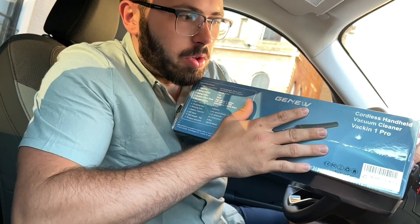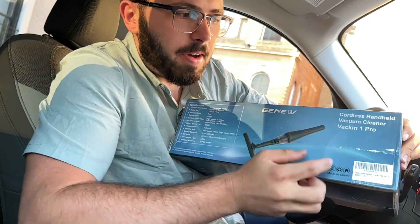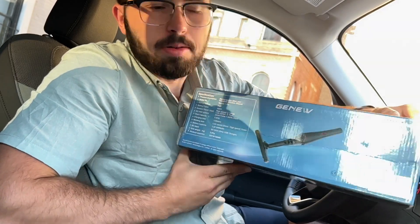Hello everyone, today I am reviewing this cordless handheld vacuum cleaner — it is the Vac-in-One Pro Edition.